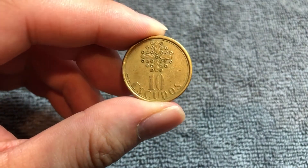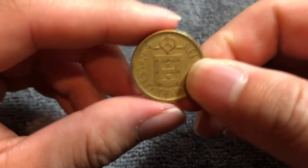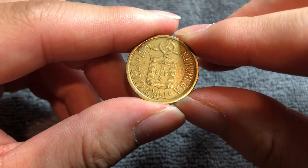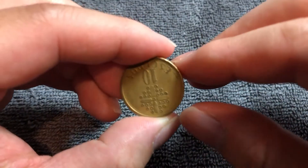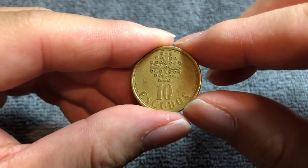This 1989 coin has a mintage of 12,788,000, and they're nice little curiosities into a time before the euro.